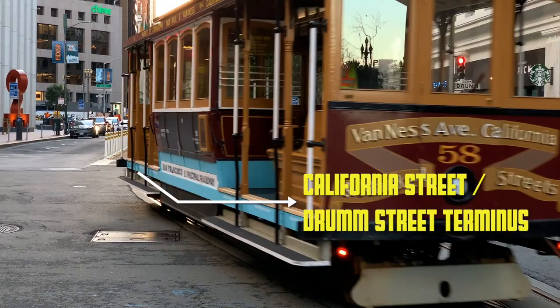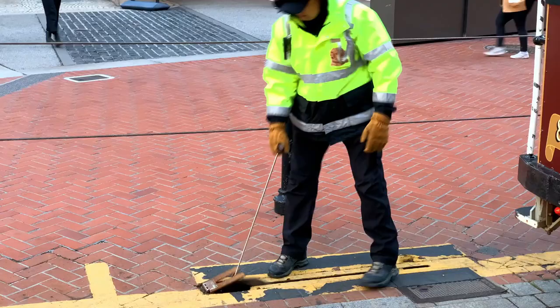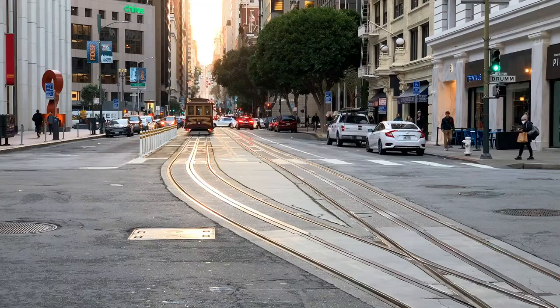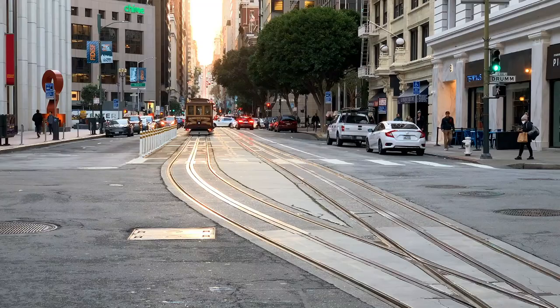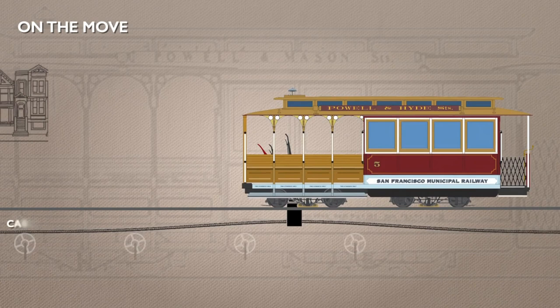The cars on the California Street line can be worked from either end, so they don't need a turntable. To reverse, they coast into a head shunt, and then the conductor still needs to pull up a lever to lift the cable into the grip jaws. As they depart, they pass over sprung points, moving them onto the correct running line.